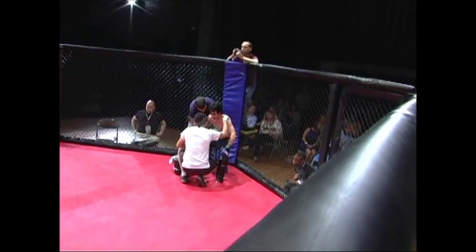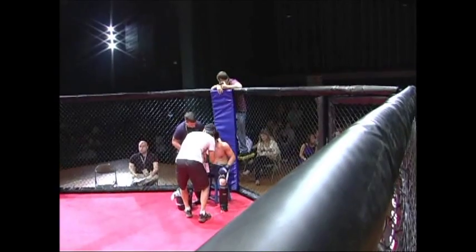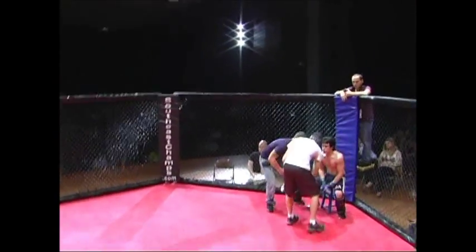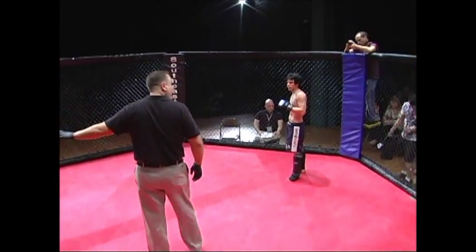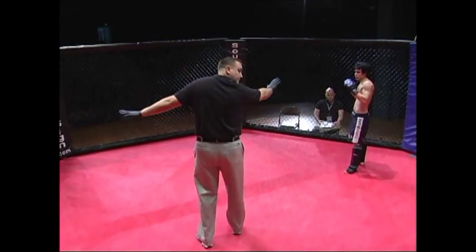Maybe he'll do some stand-up. He did real good getting out of that stuff — really good. Tate had that arm bar looking sunk in and that choke. He was going for what I like to call the Captain America version, and he spun right out. Did real good at keeping Tate's hooks out. Alright, here we go — round two.